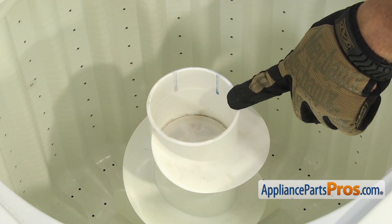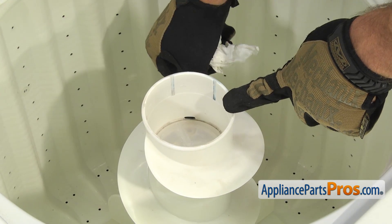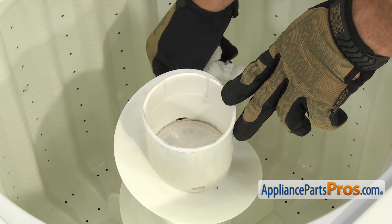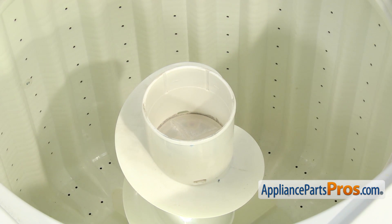Before you put the new fabric softener dispenser in, you want to make sure you clean this area out really good. Paying special attention to these four holes around the base — this is where the softener comes out when it's dispensed. If you don't clean them out really good, you're just going to gum up the new dispenser.